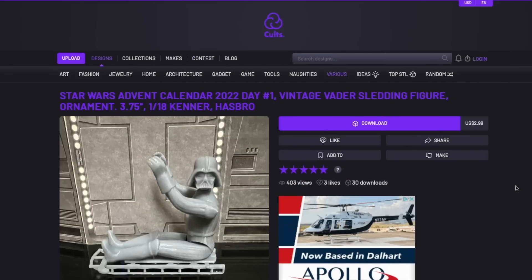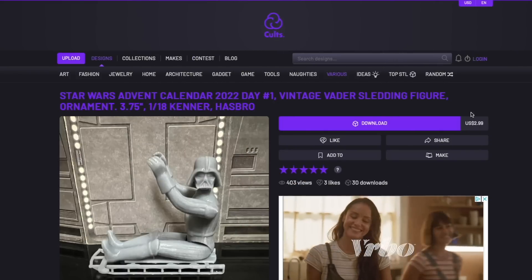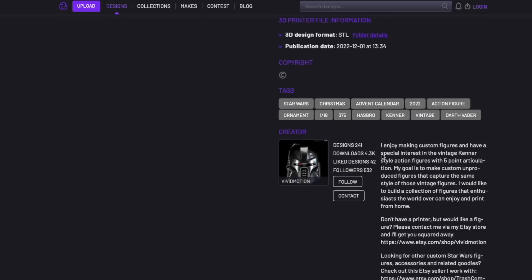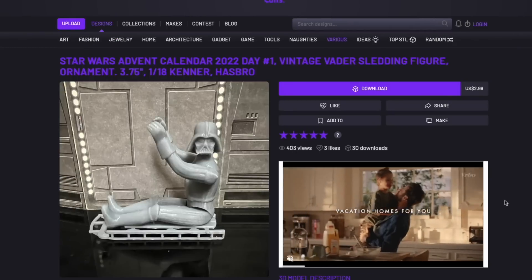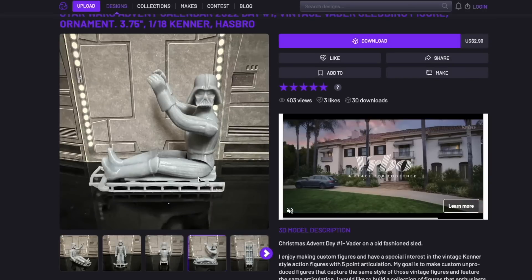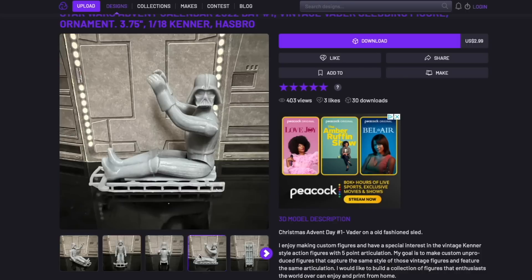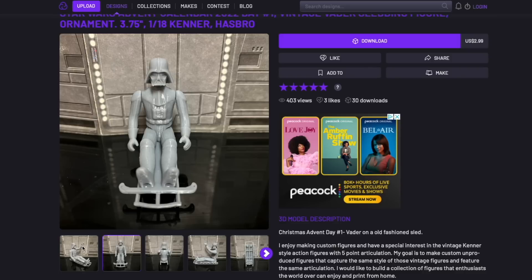I think the easiest thing to do is to just literally look at the CULTS 3D website here and see the Vivid Motion Customs page, where he has listed all of the advent calendar figures that he's been releasing. This one is, of course, Darth Vader on an old-fashioned sled. It's an interesting juxtaposition there of the vintage Darth Vader figure and the sled. I really like that.